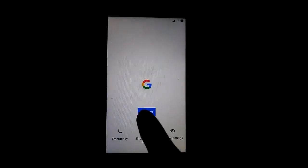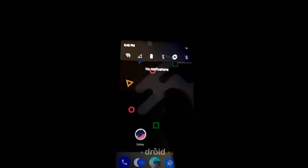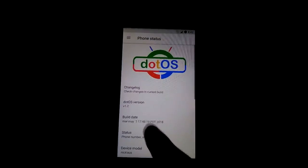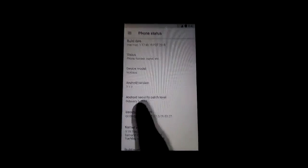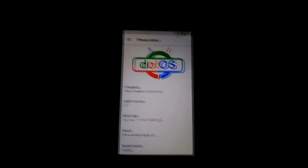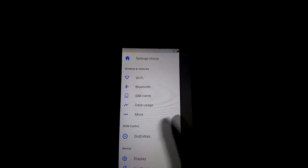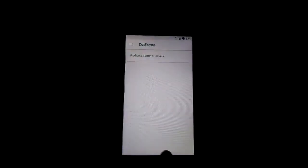Let me set up the device and I'll be right back. Now you can see this is dot OS and that's the home screen. Going into Settings, you can confirm it's dot OS running Android version 7.1.2. Keep in mind this ROM has a minor bug — the VoLTE bug — so you will not be able to place calls directly from the phone dialer on Jio. There are also lots of options available for customization.